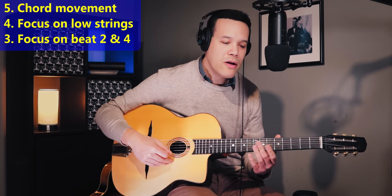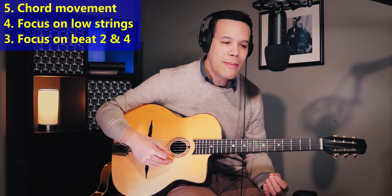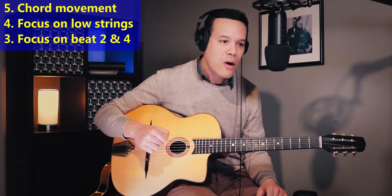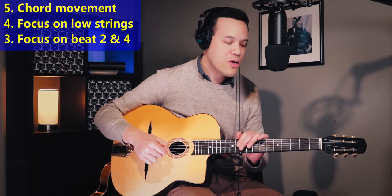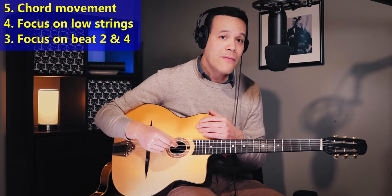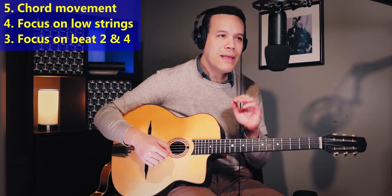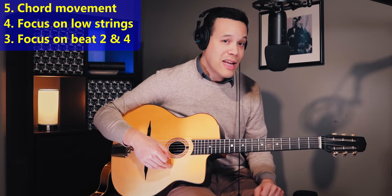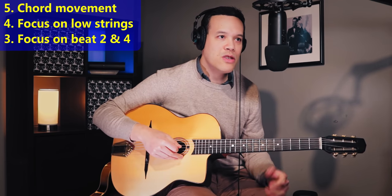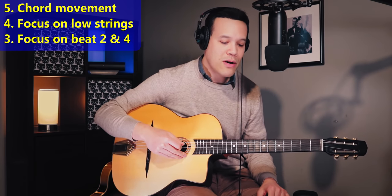Especially when the song gets very fast, like Cherokee, this focus on 2 and 4 will keep the rhythm swinging. You could miss the exact strings your fingers have to land on, but if you keep this 2 and 4 thing going it will always work. It's something I say to myself too when I have to play rhythm for a long time. It shouldn't be the case that you stop hearing the 1 and 3 entirely, but you want to make a clear difference between beat 2 and 4 and beat 1 and 3.